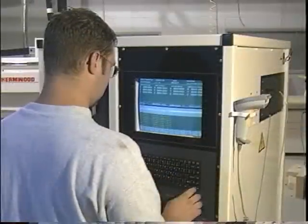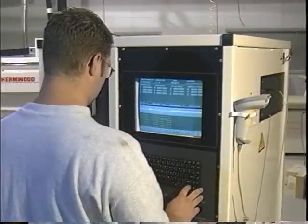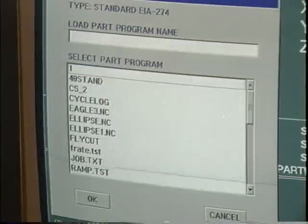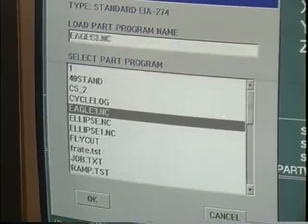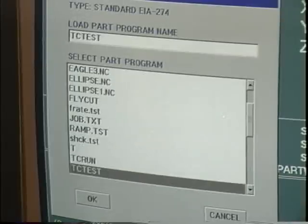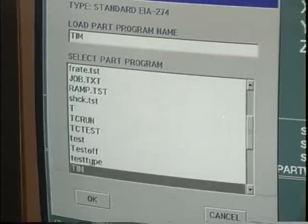With the 91,000 super control, changeover is quick and easy. The control's huge memory can store all of the programs within the machine itself, making it very easy to quickly call up the next program. They can even be networked directly from the office or called up using bar codes.